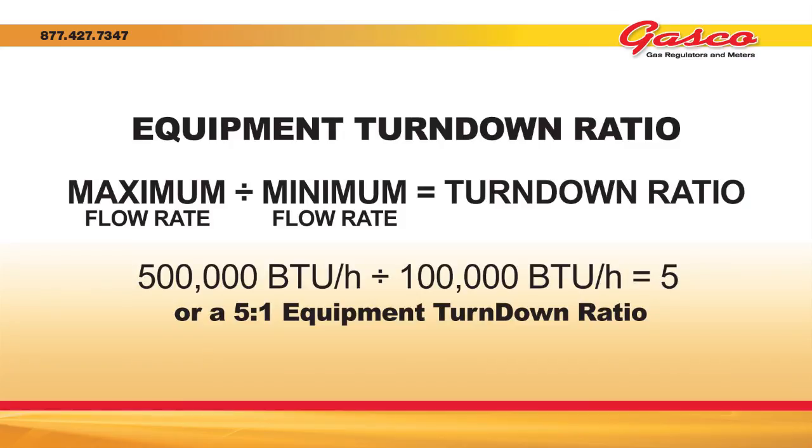To calculate the equipment's turndown ratio, simply divide the equipment's maximum flow rate by the equipment's minimum flow rate.